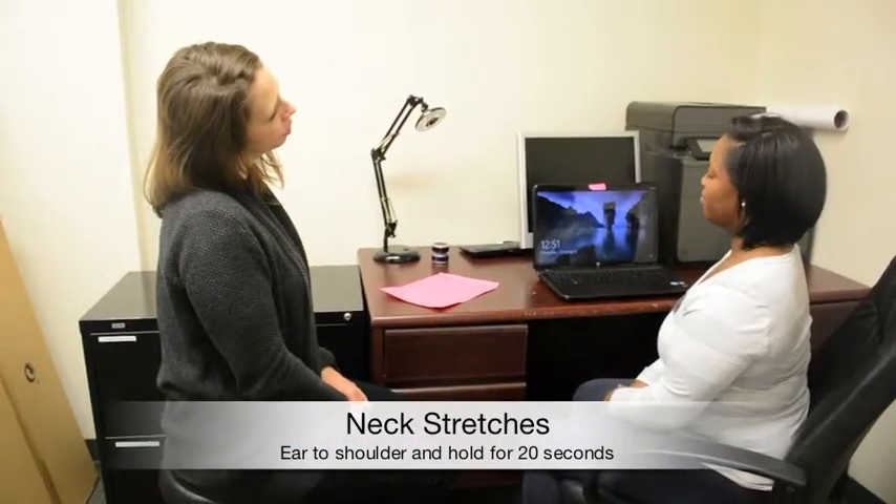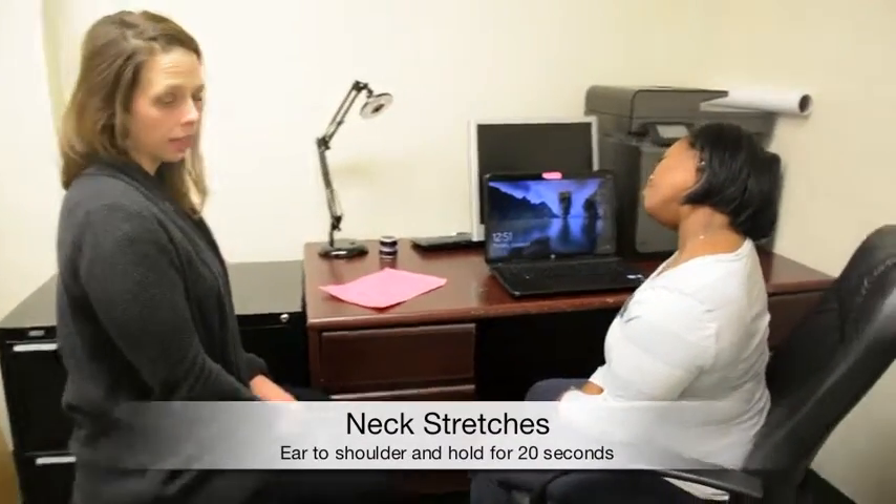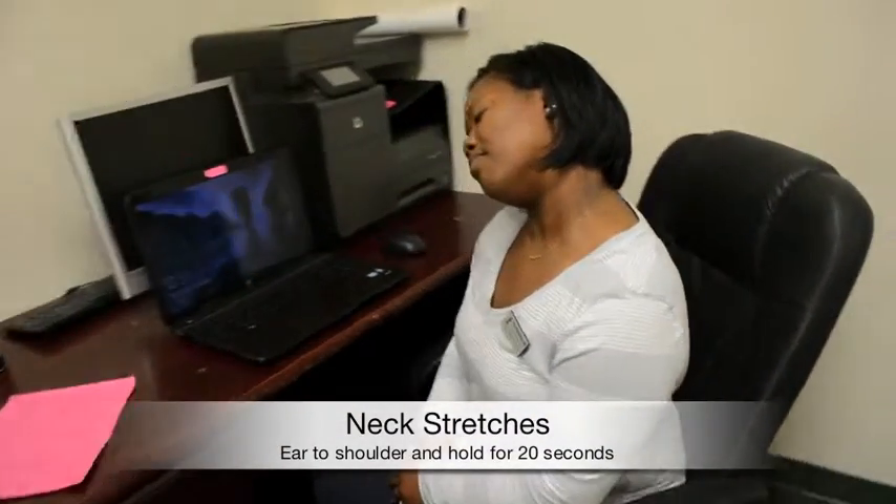I'll also show you some neck stretches — ear to shoulder, stretching that upper trap. Again, hold 20 seconds and you can do that two or three times.